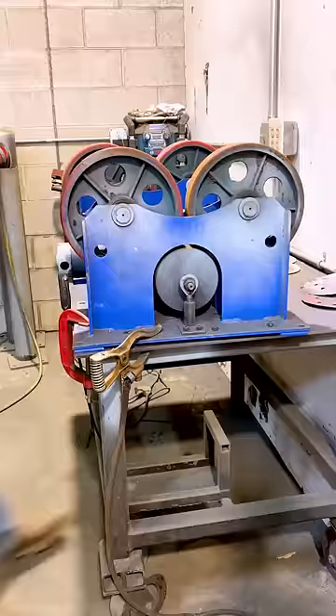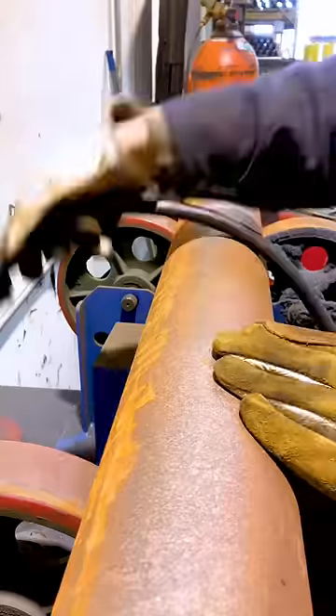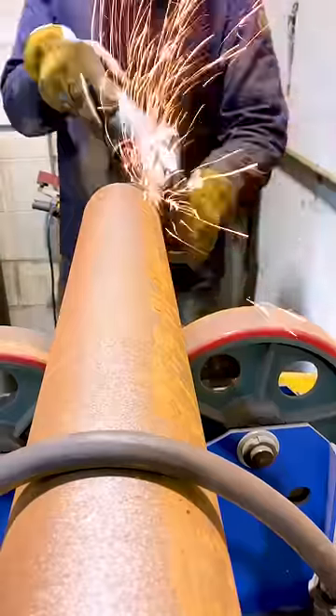We've still got a few left to go on this order of bollards. There's 50 of these going out and they kind of need to get out in a hurry. So the plates are already welded on the bottom. Now I have to weld the cap onto the top.